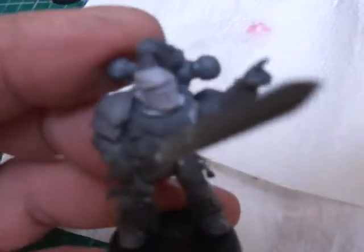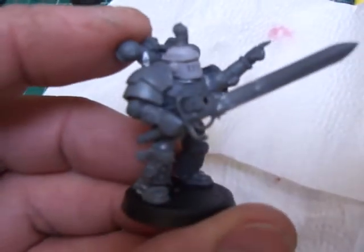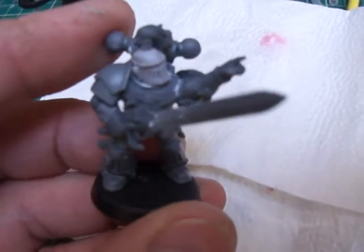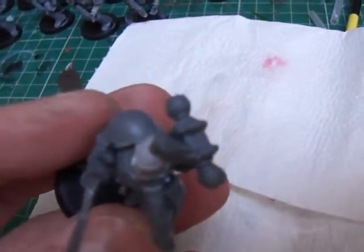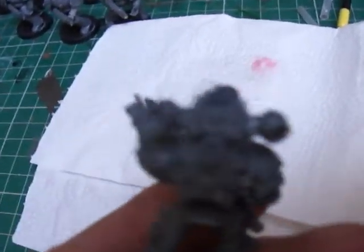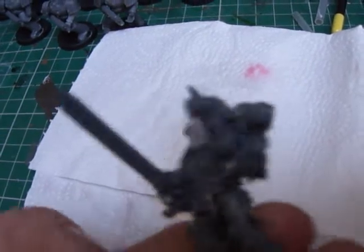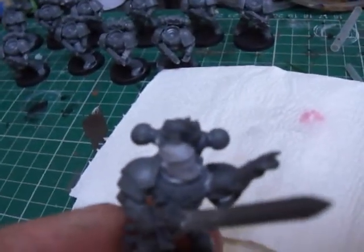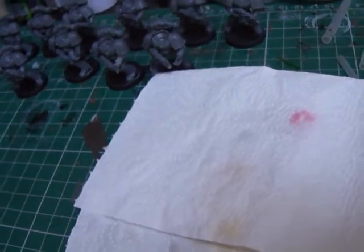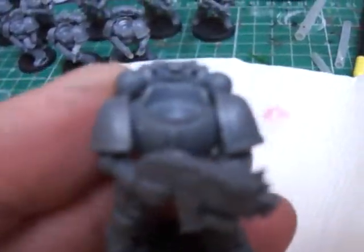This is another one — Grey Knights sword, chaos backpack with that Mark 2 look again. I just altered the position of those bits on the side and gave it a top knot on the helmet, because if I can get some heads to tie into that I've then got that pre-heresy look.